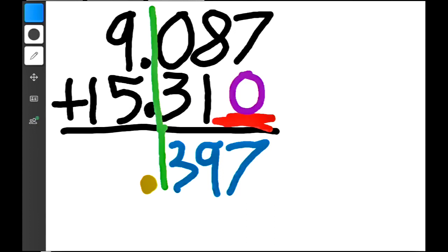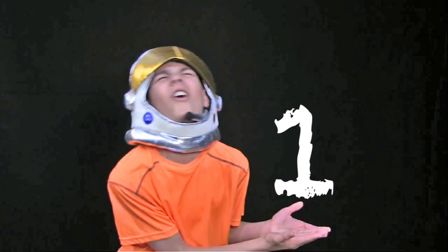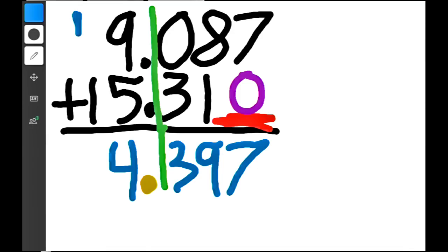9 plus 5 is 14. So what we have to do here is put the 4 and then add a little 1 right there — that's called carrying the 1. Now that we've carried the 1, we can finish our problem, which is 1 plus 1 equals 2. And there's your answer: 24.397.